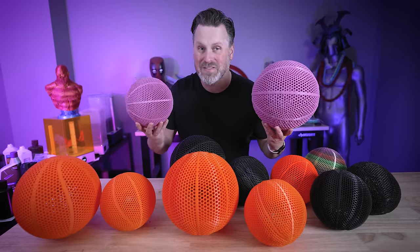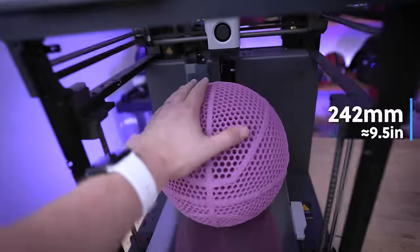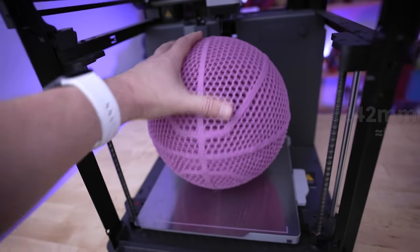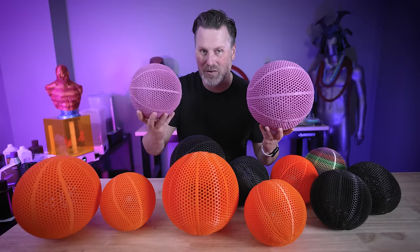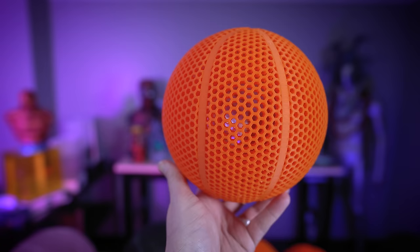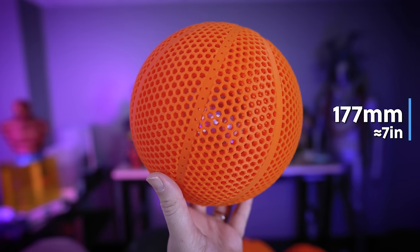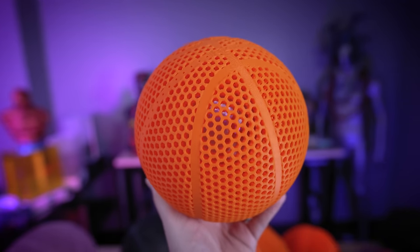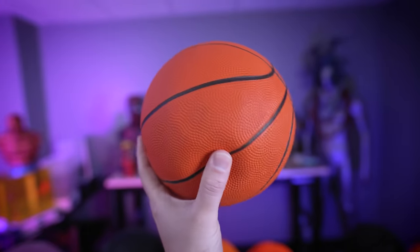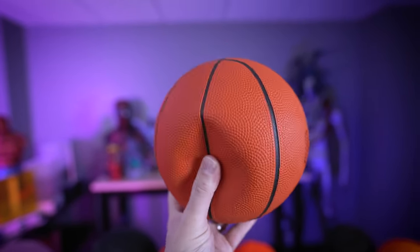I printed these in two different sizes. One, as large as I could fit on the Bambu Lab X1 Carbon 3D printer, coming in at 242 millimeters. The smaller is specifically designed to replace some of the smaller basketballs I have here in the studio for my little basketball hoop set — those are 177 millimeters. The big problem with the originals is they're constantly running out of air, and these are just the perfect replacement.